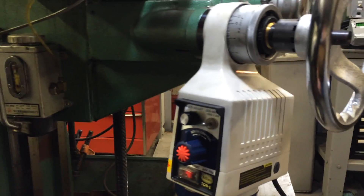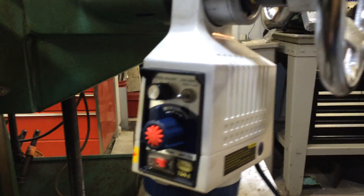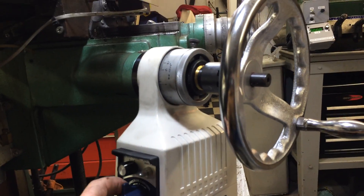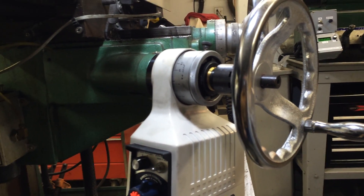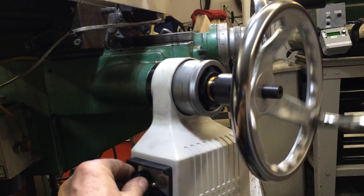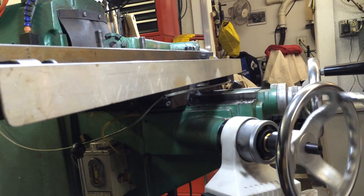It's already on. I'm going to set the speed to zero, set the control to down, and as I turn the speed up — there you go — the table is coming down.